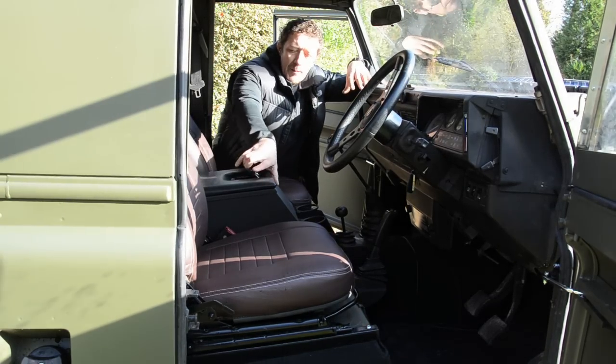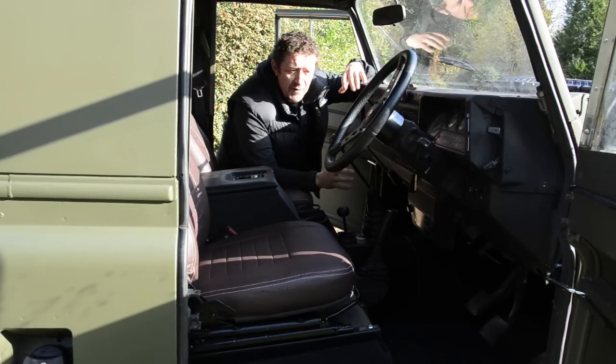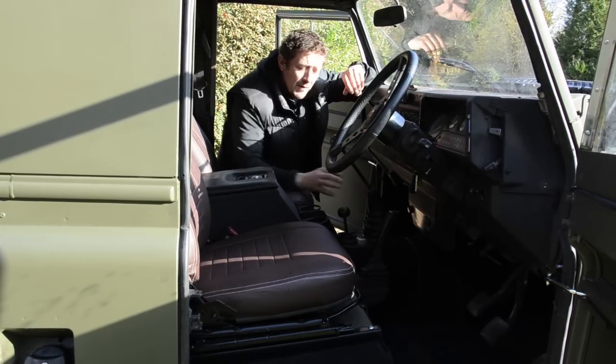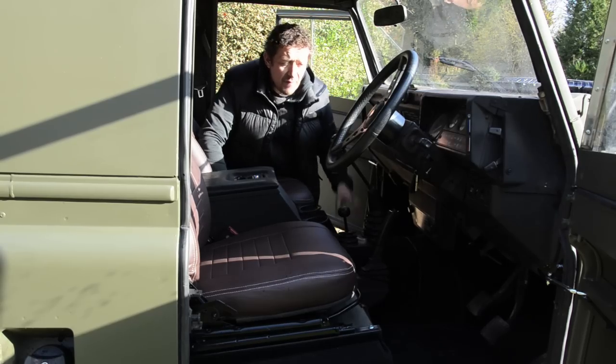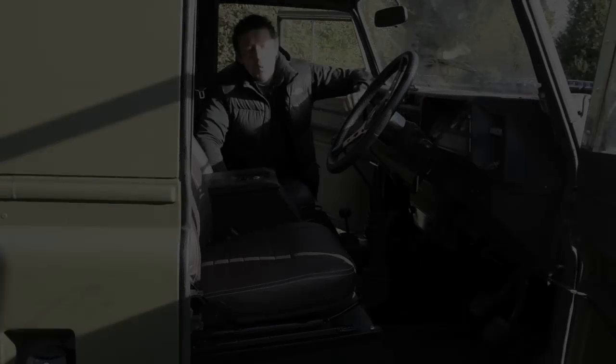Inside here you can see we've got the Exmoor Trim locking cubby box in the centre — it's got nice cup holders. We've also fitted the Exmoor Trim carpet set and you'll see we've got rubber mats in there too, really to make it look a little bit more luxurious inside.